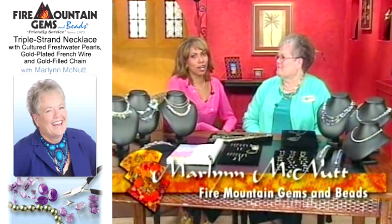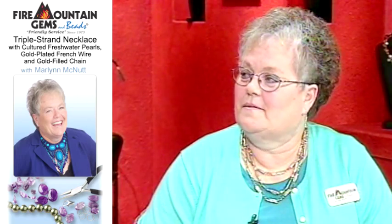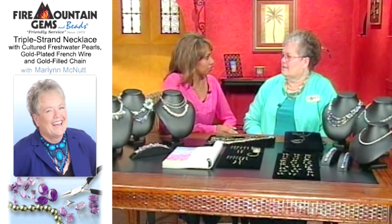Hi, I'm joined by Marlin McNutt of Fire Mountain Gems and Beads. Marlin, you're so talented, you always teach us great things. And today, you're going to be telling us about some great finishing techniques, correct?